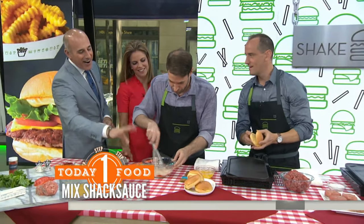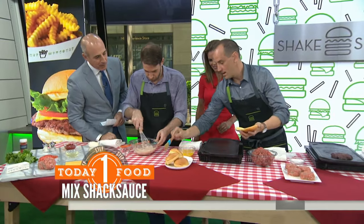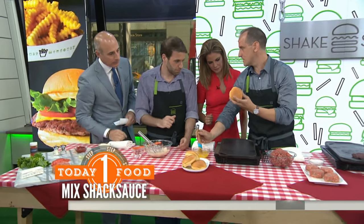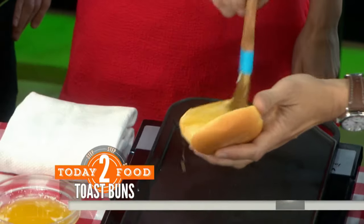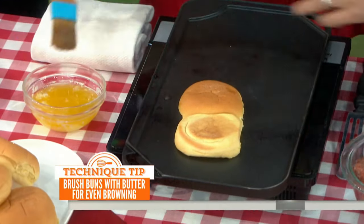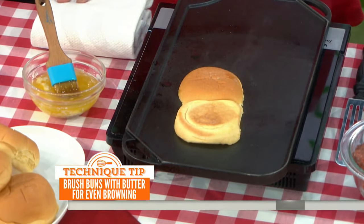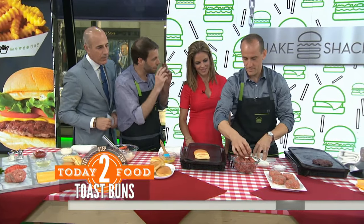Let's get some buns going here. We love a good, pillowy, soft potato bun. We put a little bit of butter on that. Mark, what do we want it to look like? When this comes off, we want that inside to look like French toast — golden brown, a little crispy — so the soft bun on the outside is pillowy but the inside a little crispy.